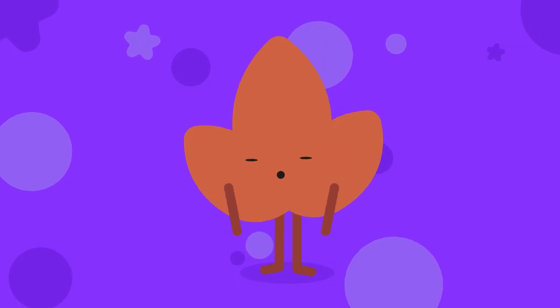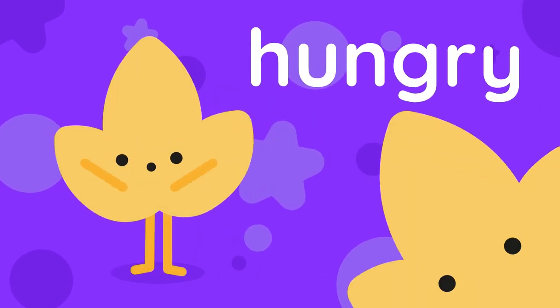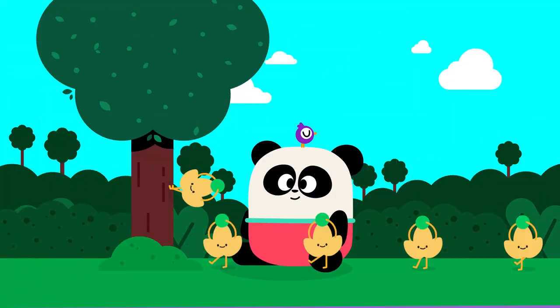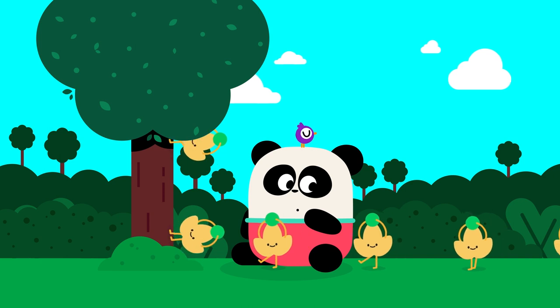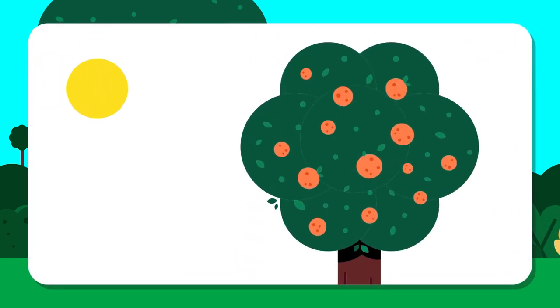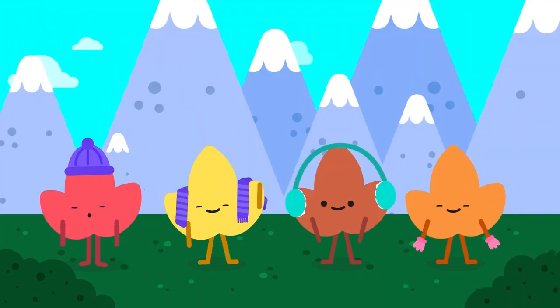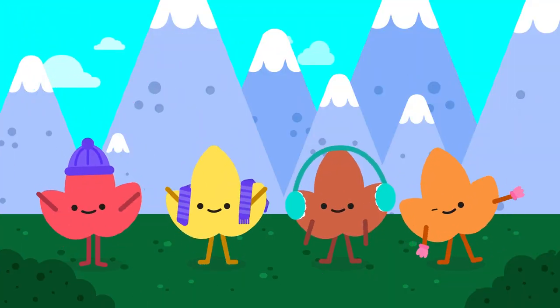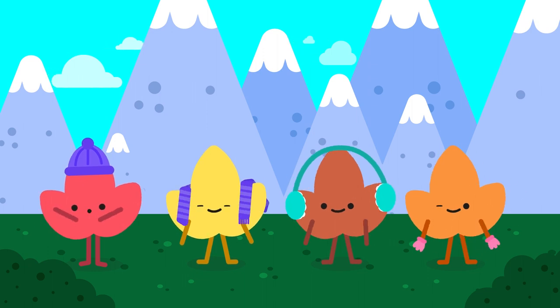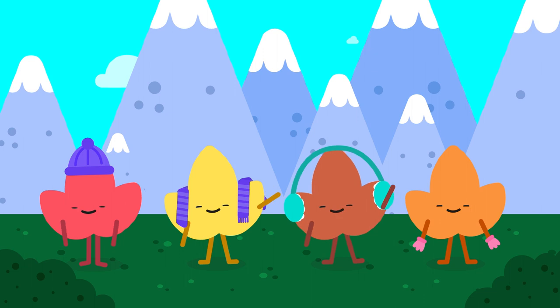Did you know that leaves change their color according to the seasons because they are hungry? Leaves produce most of the food for trees to stand tall and strong. That's because when it's sunny, leaves take in the sunlight and turn the sunlight into food for the trees. And so, when the cold weather arrives, since there is not enough sunlight, the leaves cannot make food and lose their green color, making them turn red, yellow, brown, or orange.